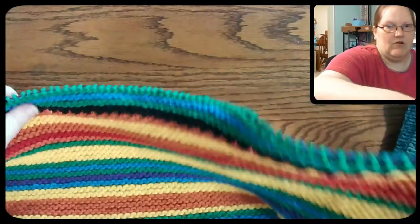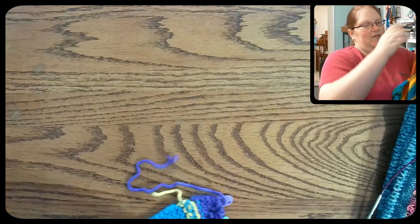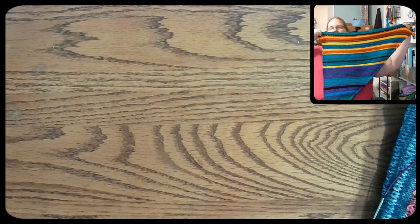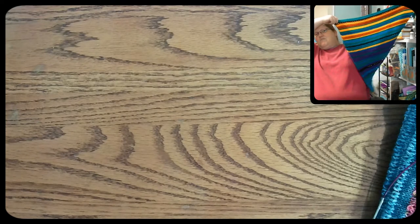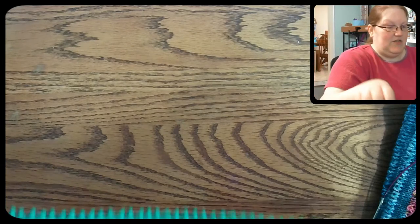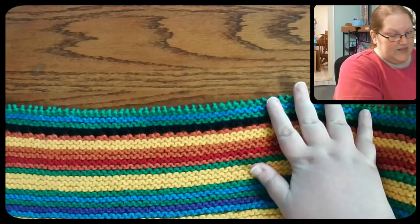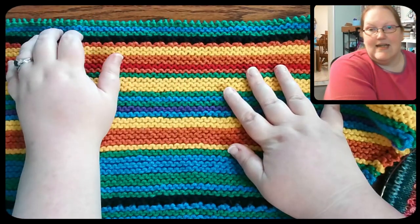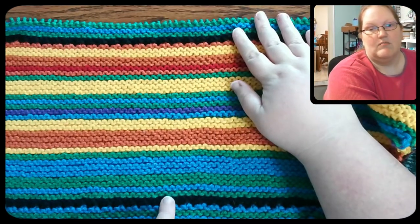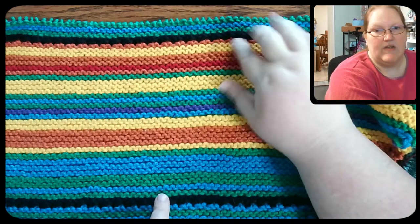I actually finished March since last time we chatted. It's pretty long — I have to scoot way back and I still can't get it all on camera. But I have finished all of March and I am now into April's dates and temperatures. You can see the whole of March here — it starts with this green row right here and then ends with this orange one.